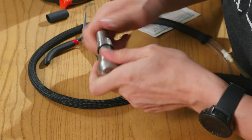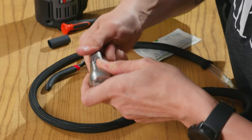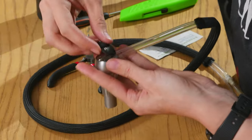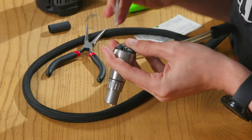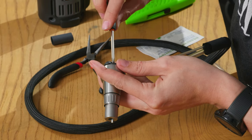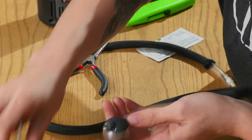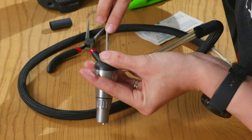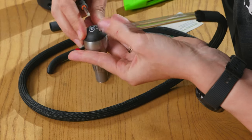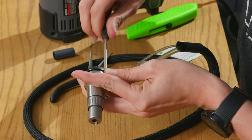Then you can put the barrel back on, and put the back of your handpiece back on if you need to. It helps if you actually have it in the holes — there we go.